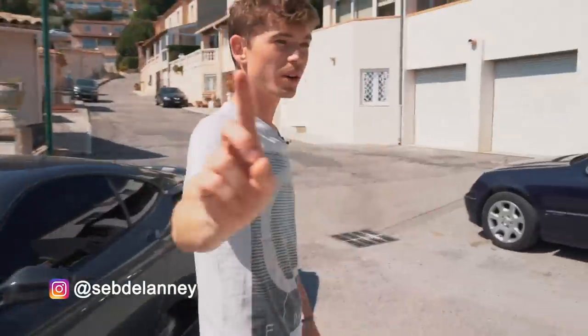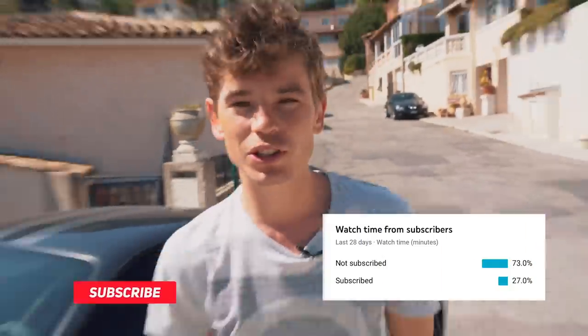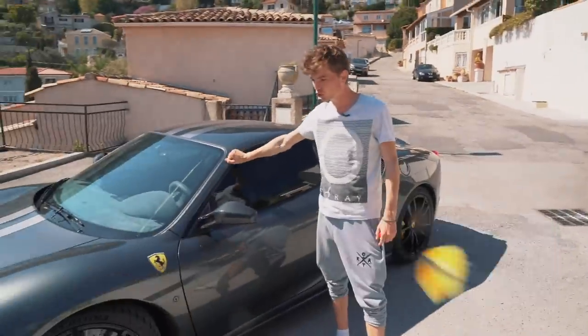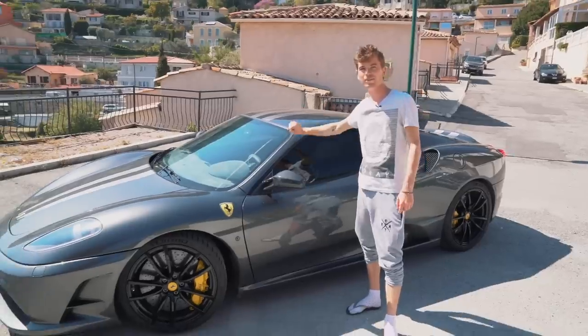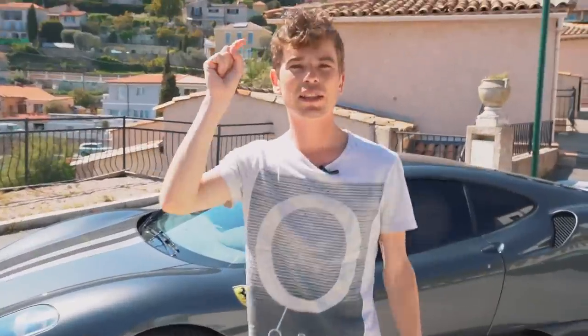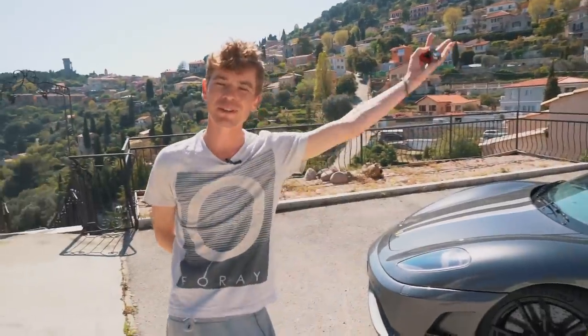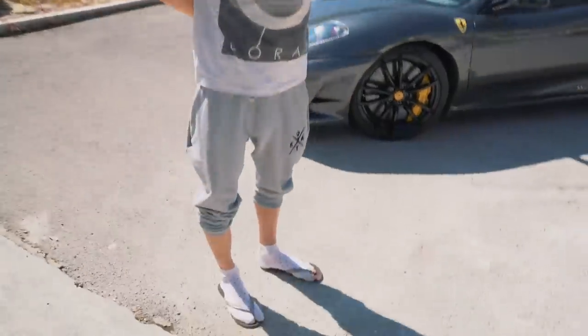We'll all be okay. One last thing before we continue: 73% of you are still not subscribed to this channel. So if you feel like joining us and seeing more videos — what we'll potentially do to this 430 Scuderia, the R8, and many other things — why don't you hit that subscribe button down below? I'm going to give you a couple of seconds. You can stare at my feet while you do that.